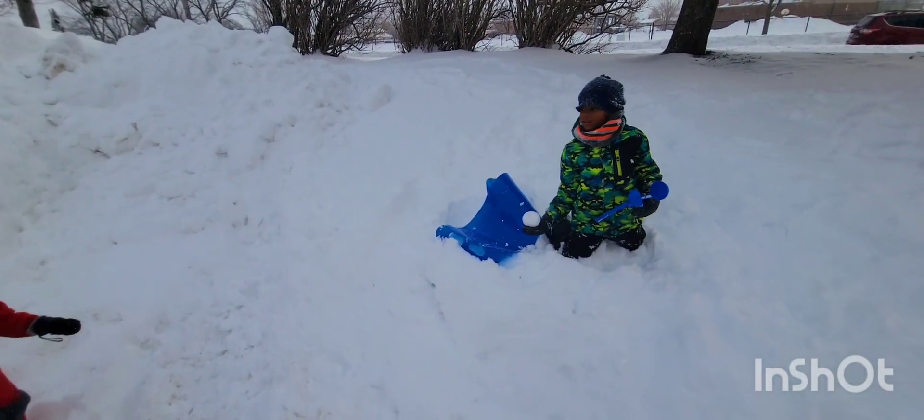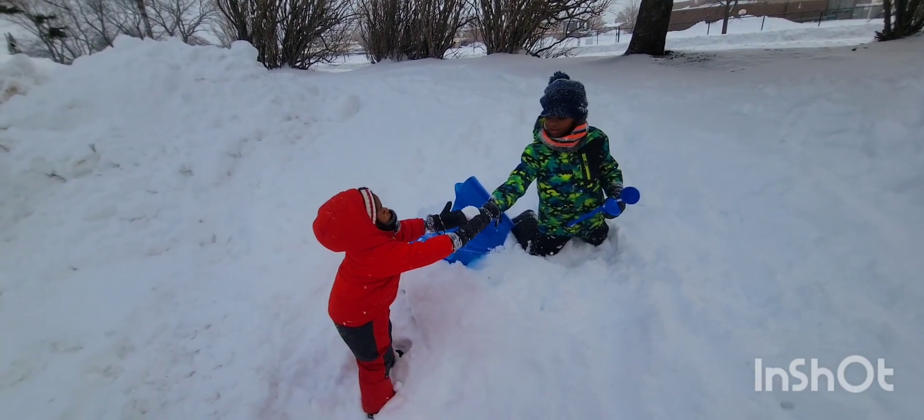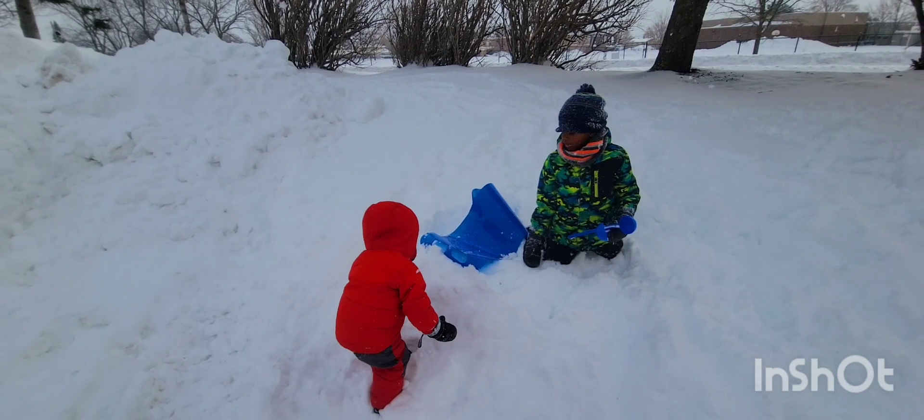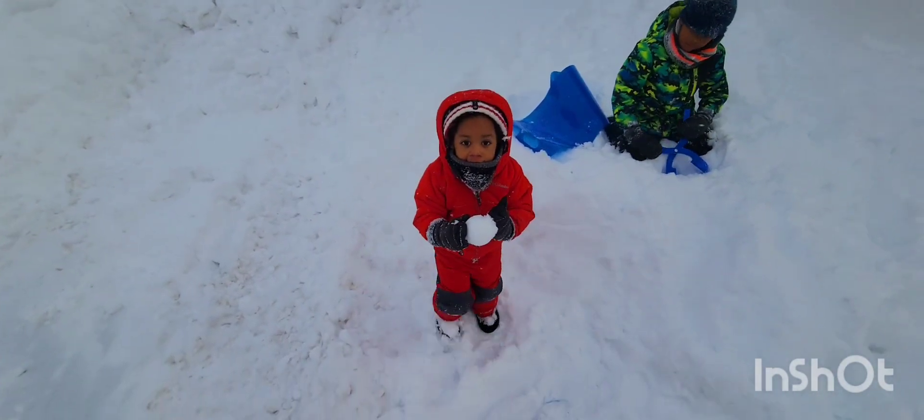Give it to her, Joe. Don't throw it — let her hold it. Nice. You got it, Mickey? Mickey got a snowball! Yay!